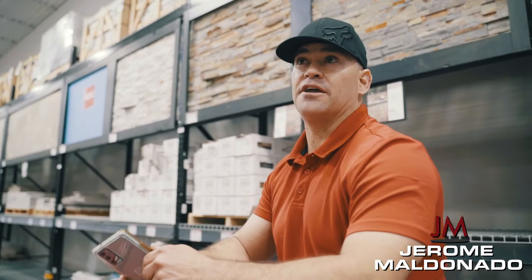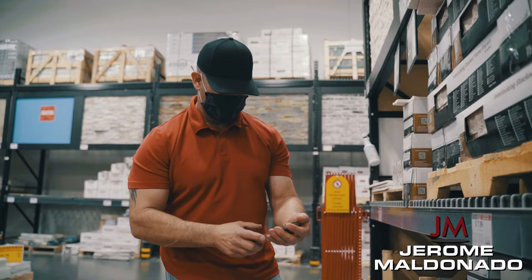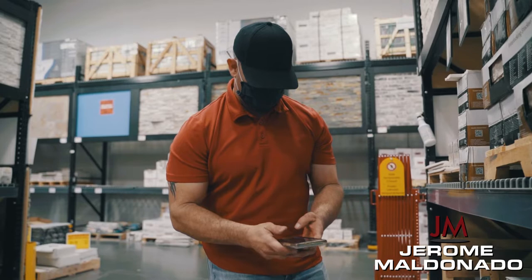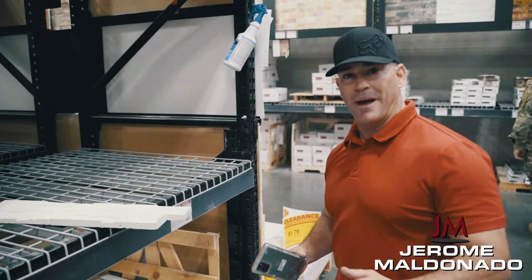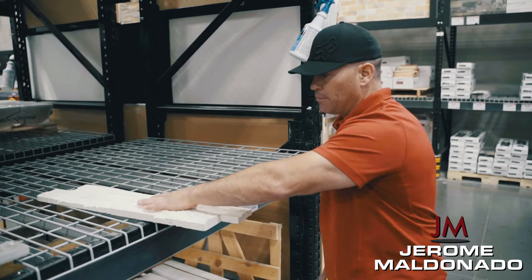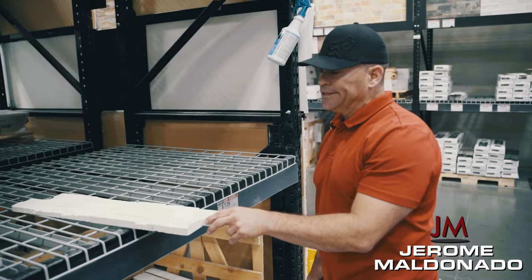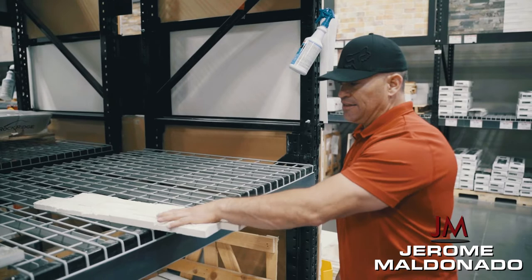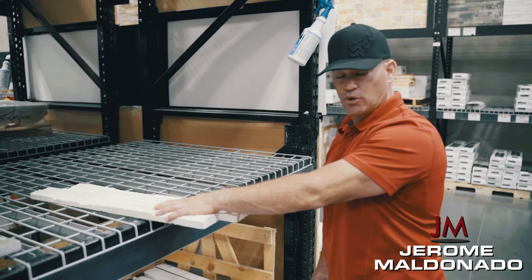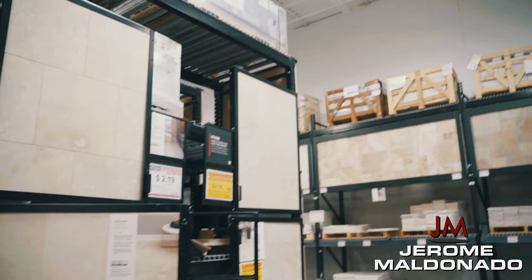I'm going to give the homeowners association two different samples. Inventory is a little sparse right now, so instead of getting one option approved, I'll get two options approved for the accent pieces — that way I don't have to go back for resubmittals later. Kill two birds with one stone: get approval for both, knowing I'll only use one of the two options.